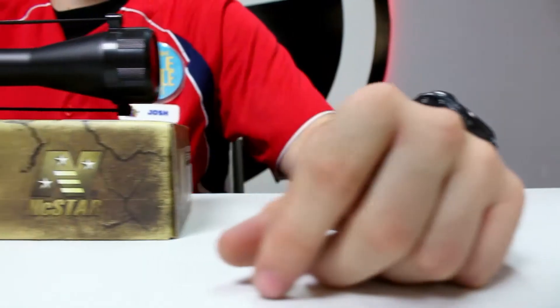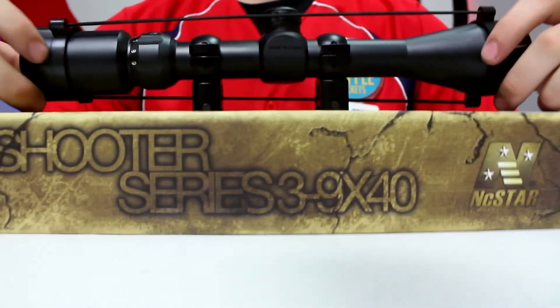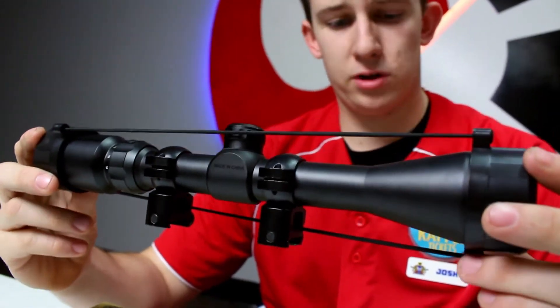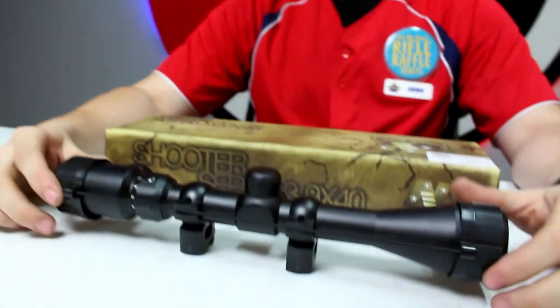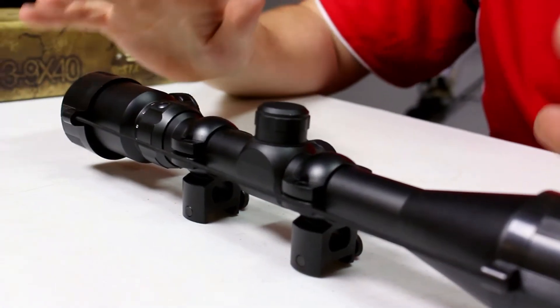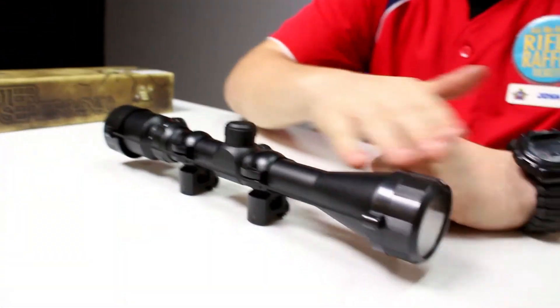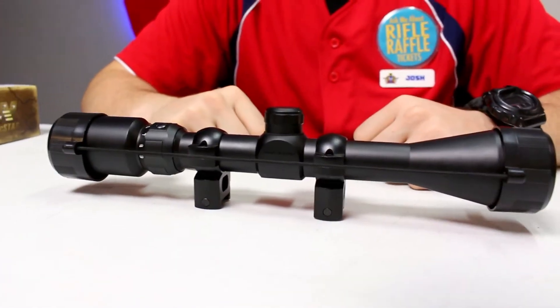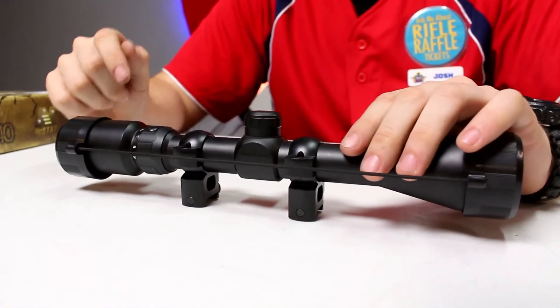Our second scope in the lineup is the Shooter Series 3x9x40 scope. It's a little bit more expensive — this one runs at $59.95 — but still an awesome scope at a great price. It has the one-piece metal tube just like the previous one, and it is an adjustable magnification.